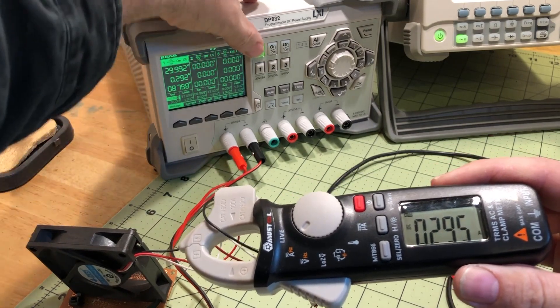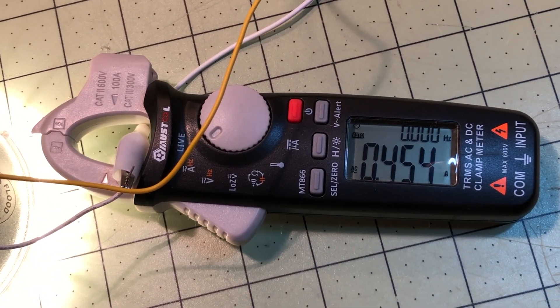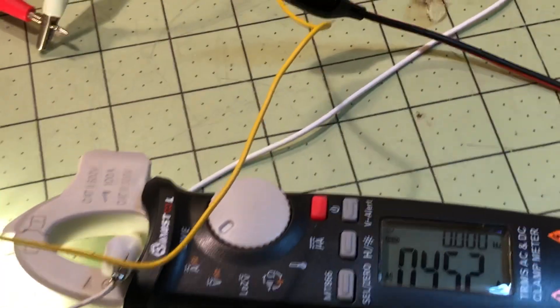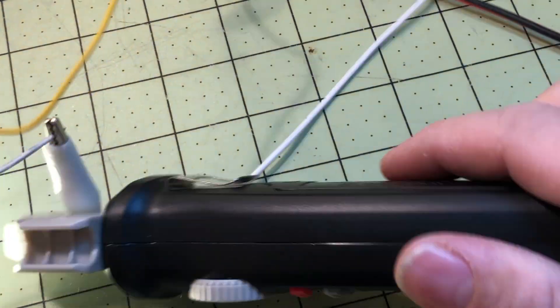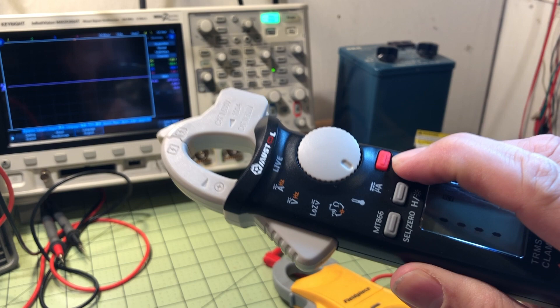I cut the 300-milliamp test short because running 30 volts into a 12-volt fan for a long time isn't a good idea. I then used a 120-volt AC lamp to test current — it was reading 463 milliamps and this meter read 452, which is a three percent difference. So we're okay on that.